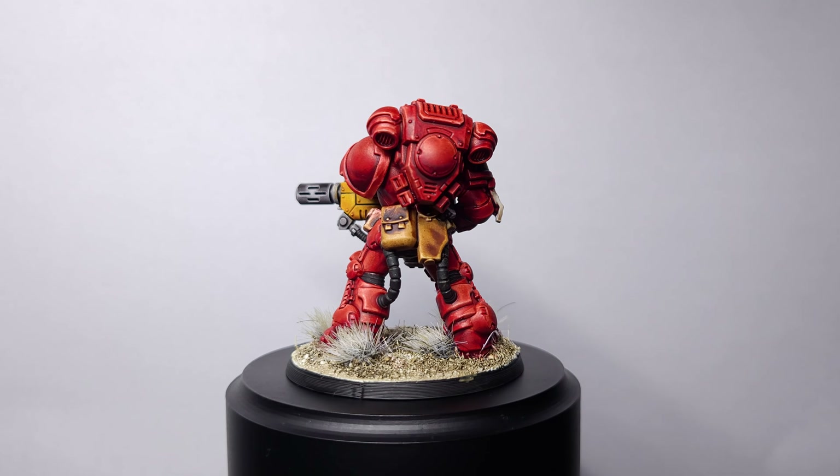And there we have it — your Blood Angels Space Marine is complete. I hope you found this tutorial useful. Hit that subscribe button and let me know in the comments which models you'd like to see tutorials on in the future. Thanks for watching!